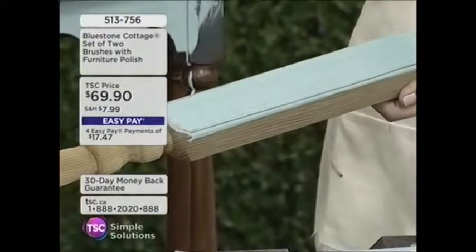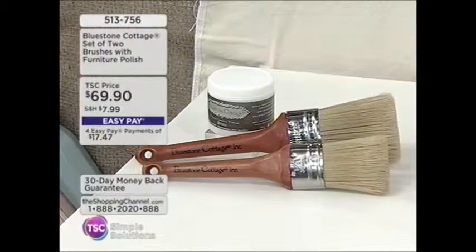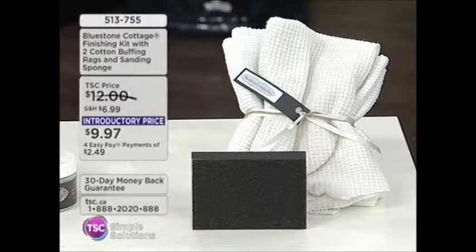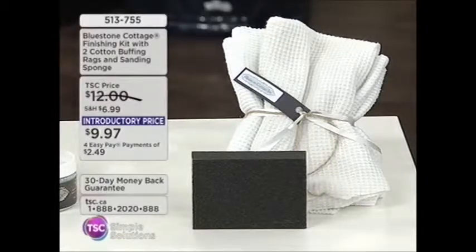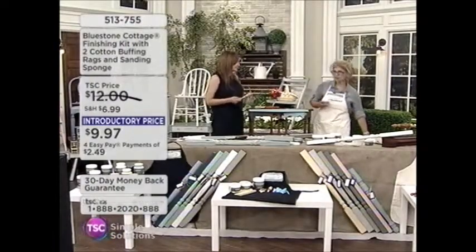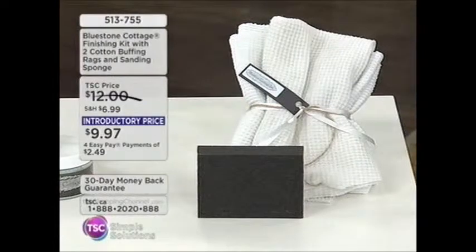Pick up your Bluestone Cottage kit — you definitely want the furniture polish. It's natural, from a local bee farm. We also have the finishing kit with two cotton buffing rags and a sanding sponge at less than $10. There are so many shows out there about doing it yourself — there's this pride of, I did it, I was able to do it. And the beauty is also you're recycling — we're not throwing things in the garbage; we're taking things that are well-made, from a wonderful era, and repurposing them and loving them.